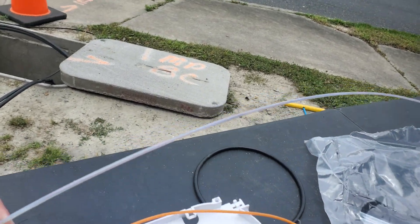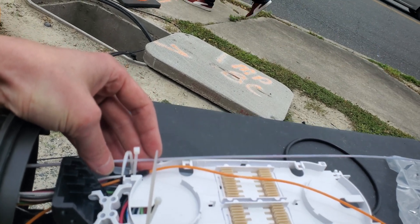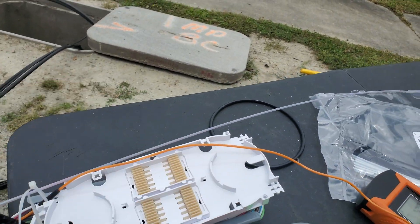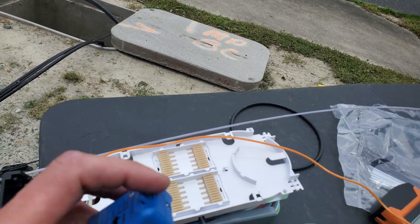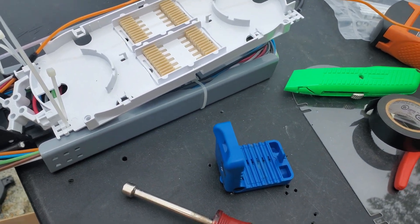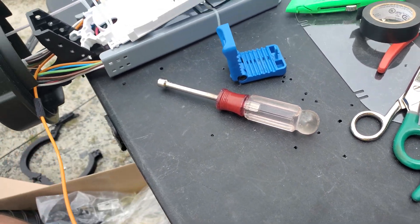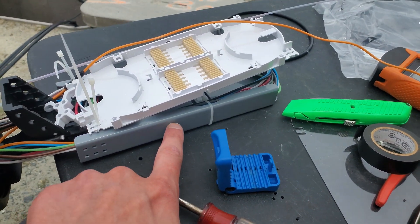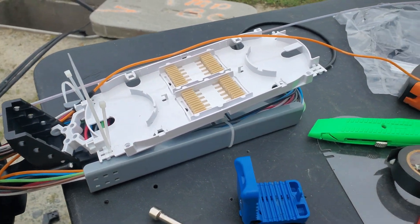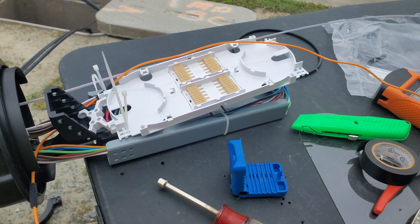We've got our orange tube here prepped, and that's going to sit about right there. We're going to go ahead and use our mid-entry tool here. This took me a little longer than I expected just because I had to leave, and that screwed me up — I had to go get the slack drop case. I always have to double-check to make sure I get one with a slack drop case. Let's go ahead and get this thing rolling.